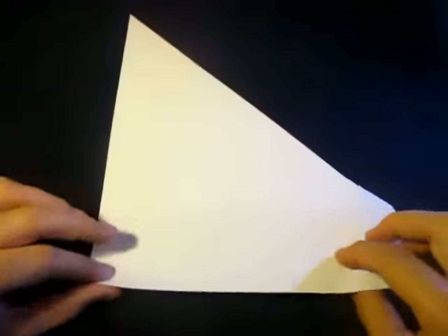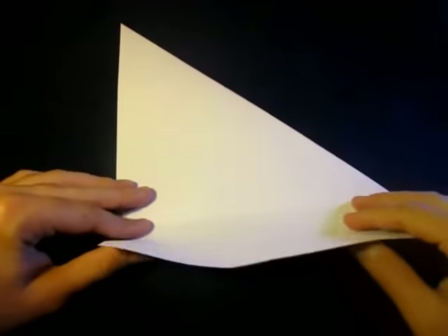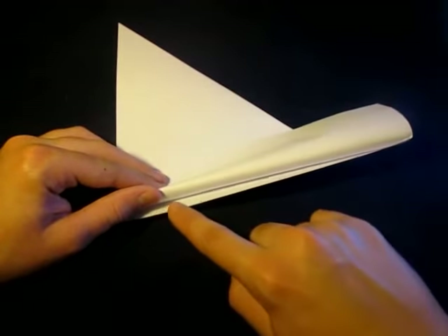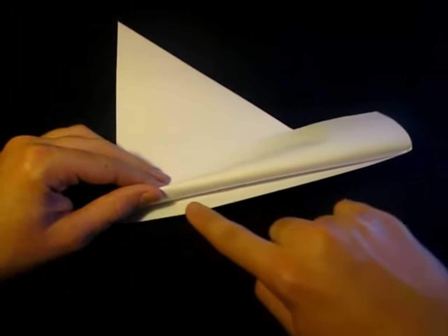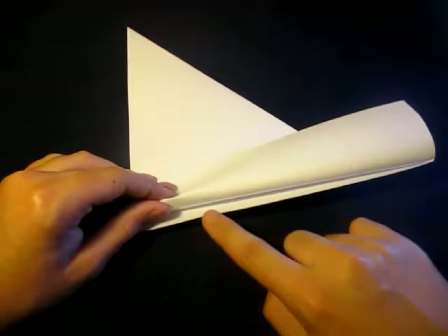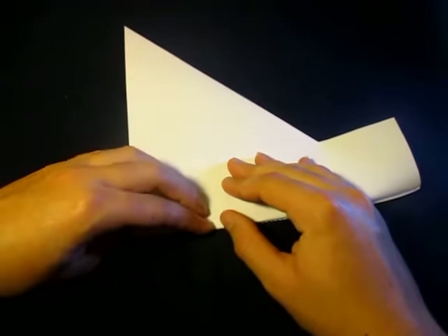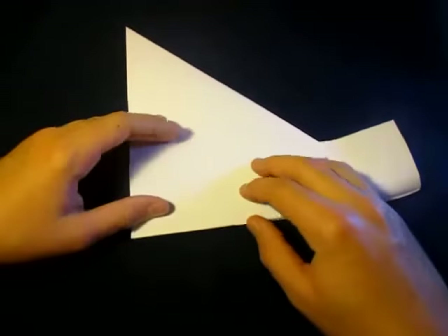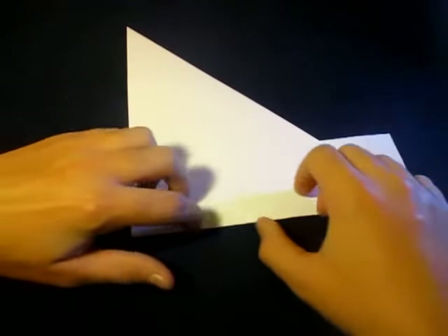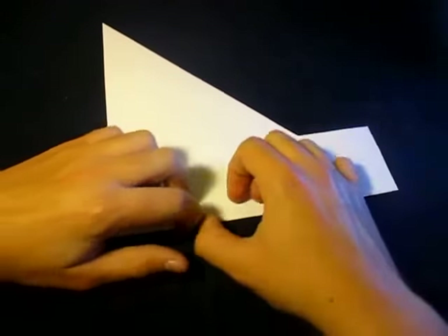Now turn it over. See this raw edge below — we're going to fold this excess paper up. The fold that we're going to make right now is going to align with this raw edge below. See this edge right here — the fold we're making is going to align with that edge. Make sure it's perfect because we're making a square. Crease super sharply on that.